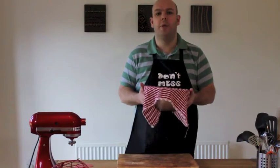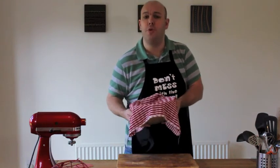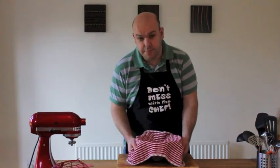So that's the hard work done. All we need to do now is leave this to rise for around two hours. Okay, so two hours have passed by and by now our dough should have risen roughly by double in size.